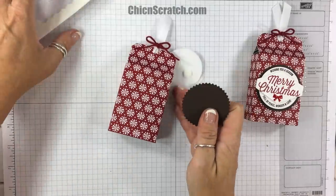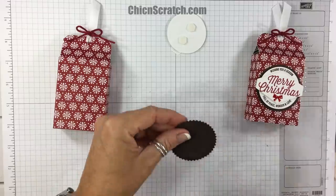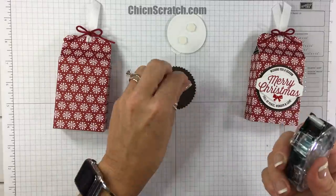I thought it would be nice to show two different options. I'm going to add the Starburst right into the middle of my box using regular adhesive.